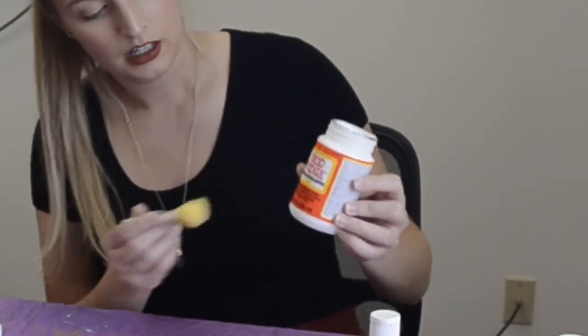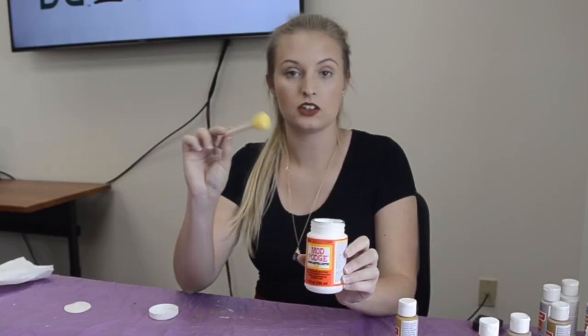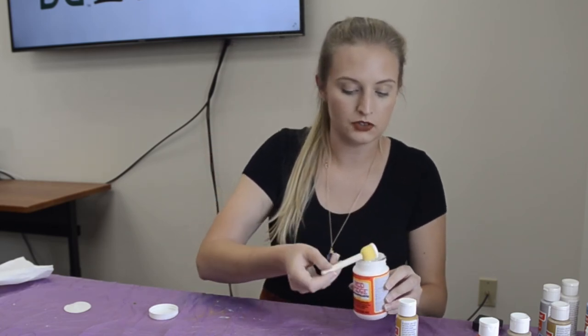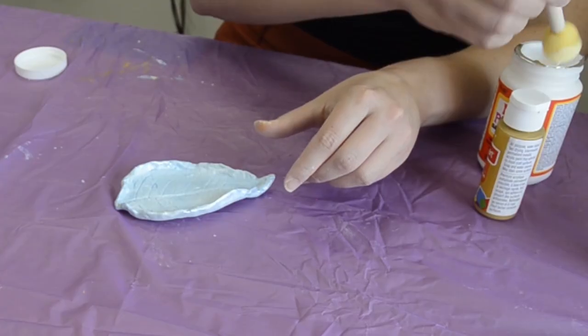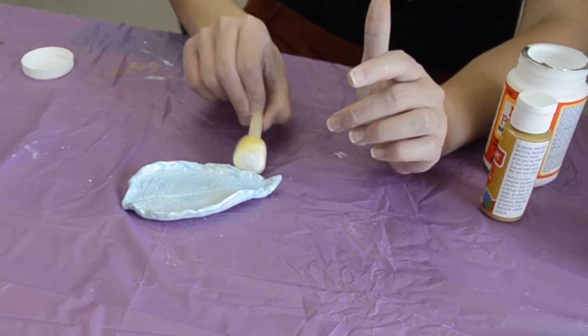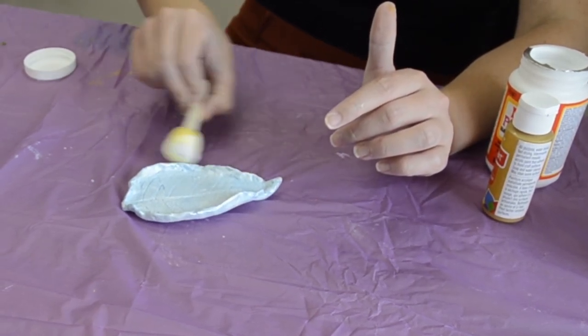We've got some Mod Podge gloss and we're going to take a little foam brush and make sure it's nice and coated — that'll give it a beautiful shine and protect your finish. You'll want thin coats, and about five should do the trick. Between each coat, allow 20 to 30 minutes to dry. During that time you can enjoy putting out your fall decorations. We hope you enjoy our video — share your creations with us and tag Highlands Realty Inc so we can see your beautiful designs!